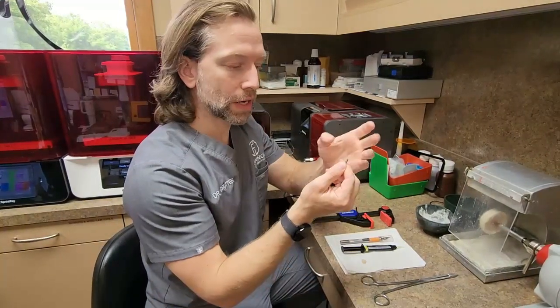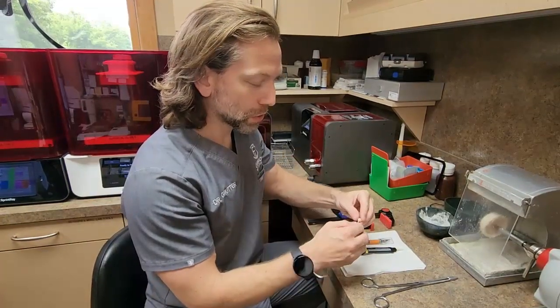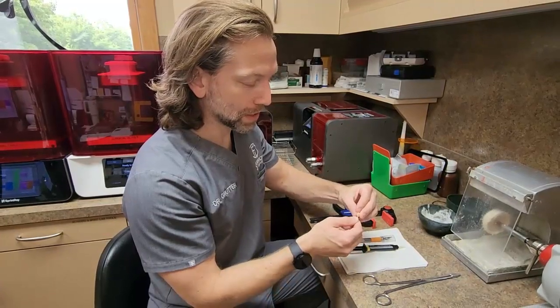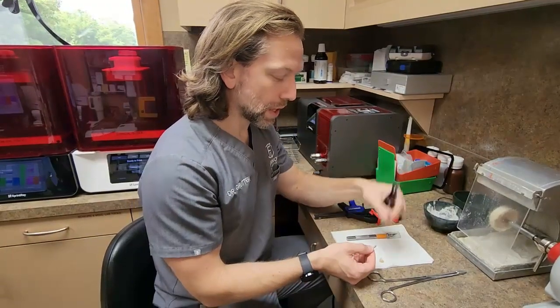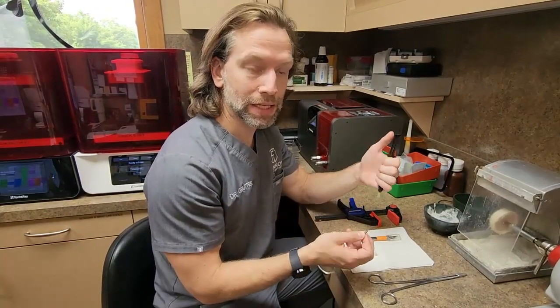The one I use has already been sandblasted. This is a desk tie base. The biggest difference you're going to notice about this is most people are so used to filling the crowns. The problem is that fills the screw hole — it can get into the abutment. It's just a mess.